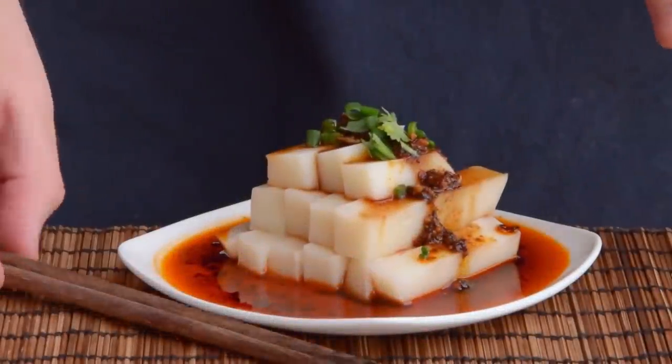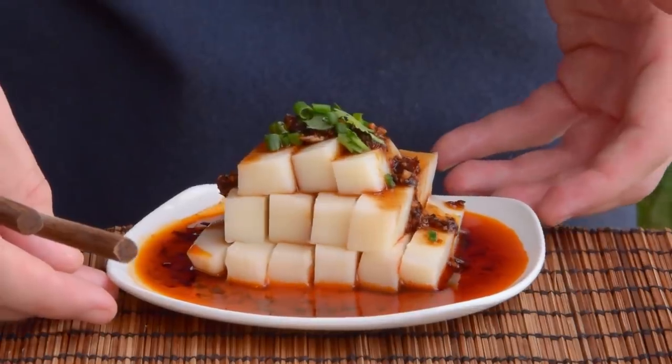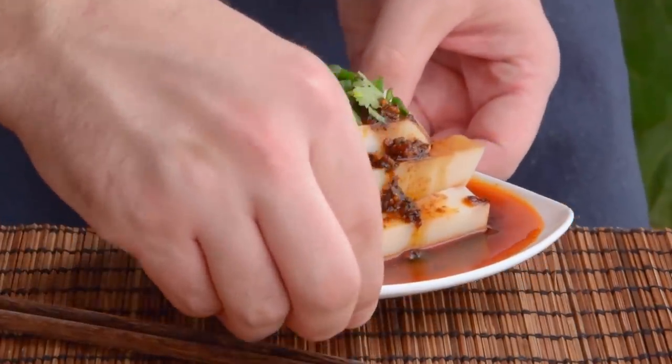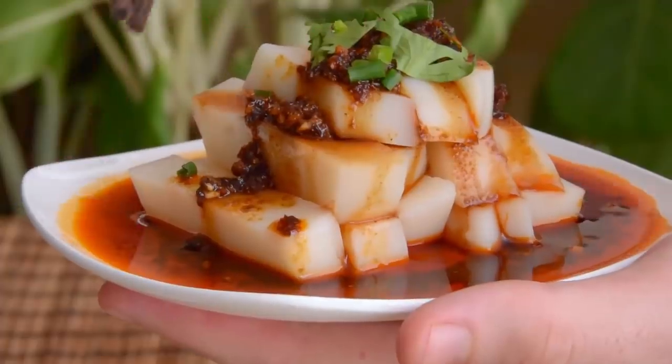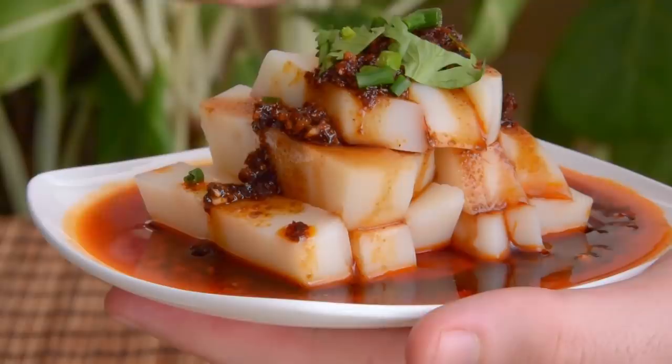Rice tofu is a classic from the Chinese Southwest, and despite the name, doesn't contain a lick of soybean. This is a rice product through and through, and while there are a ton of different ways to eat this stuff, one of our all-time favorites is in the Guizhou style, smothered in a mountain of chili sauce.